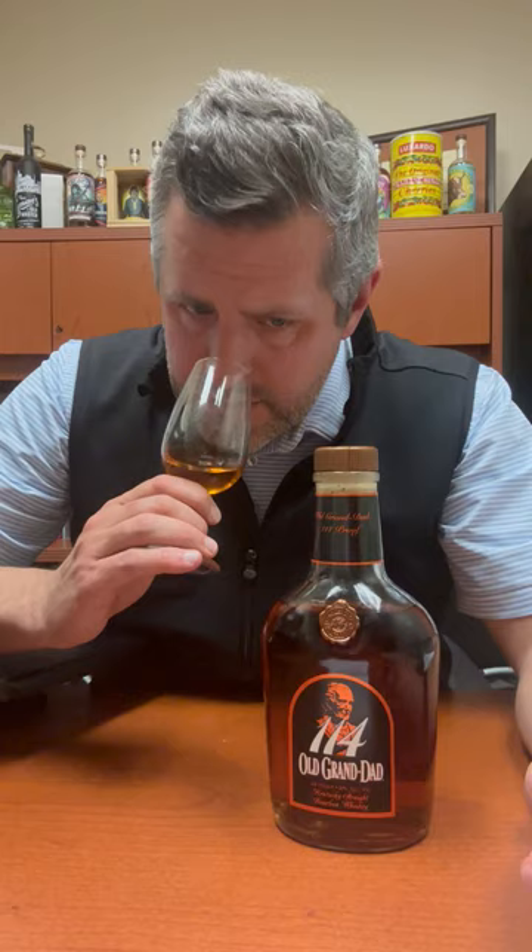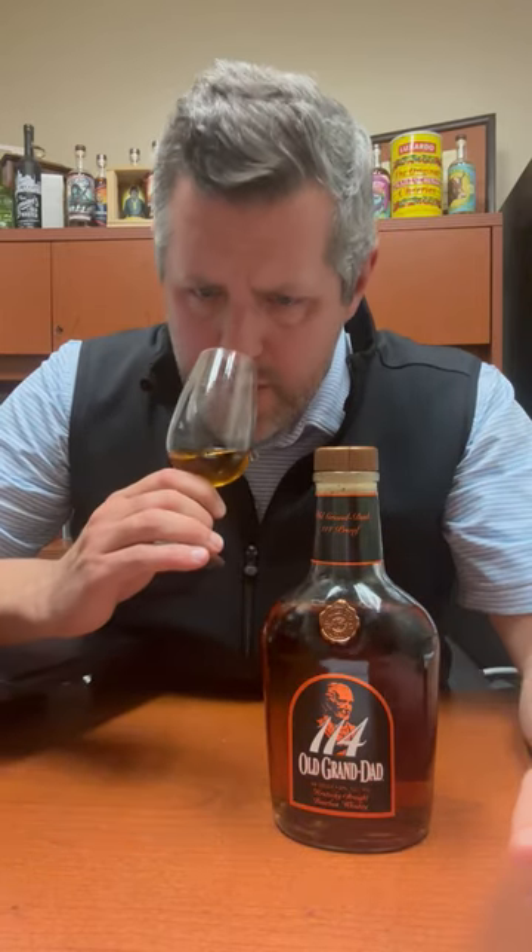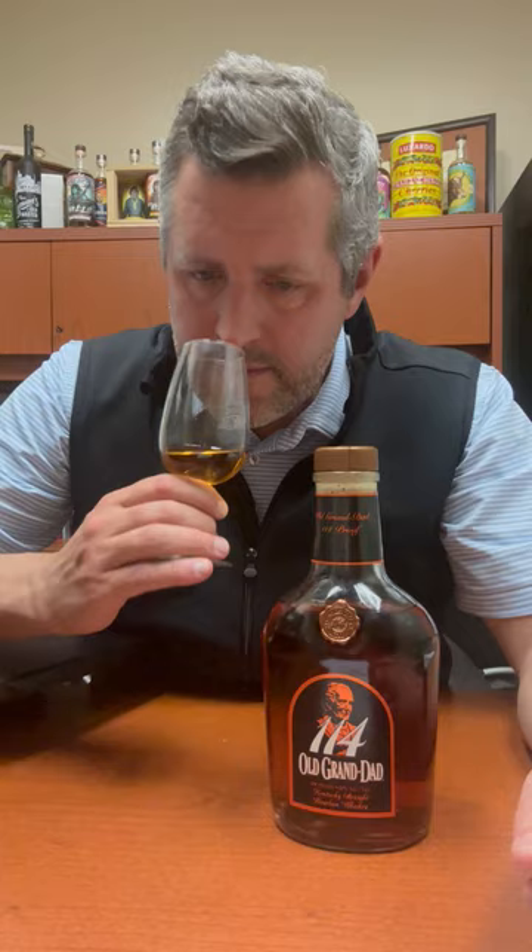Honey, like orange blossom honey on the nose. Leather. There's kind of like a fruit roll-up aroma. Just that foxy yeast note to it and just that touch of orange. I really love it.